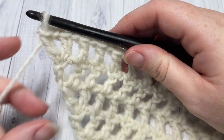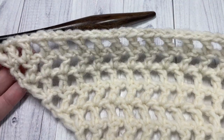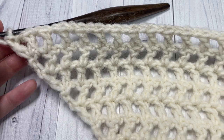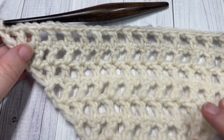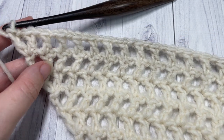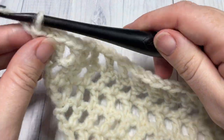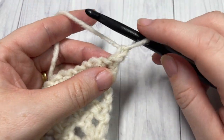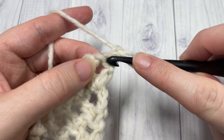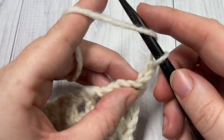Once you have worked about 61 rows and your long edge across the top is about 64 to 65 inches long, you finish the body of your shawl. I'm just working a smaller piece to show you what to do here in the video. At the end of row 61, chain 1 and turn. There's no need to fasten off — we're going to begin working the edge by working a half double crochet into each stitch and chain 1 space all across this long edge.